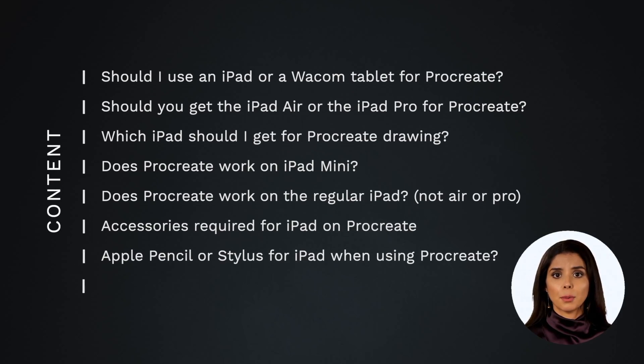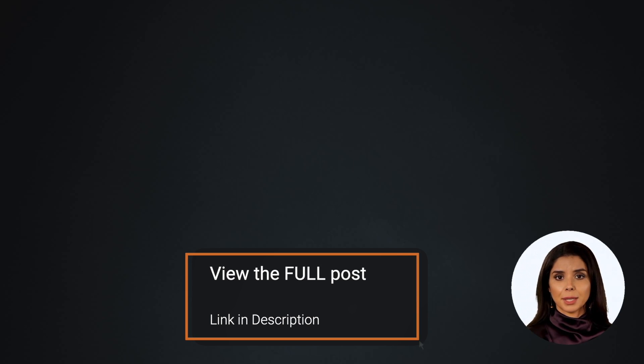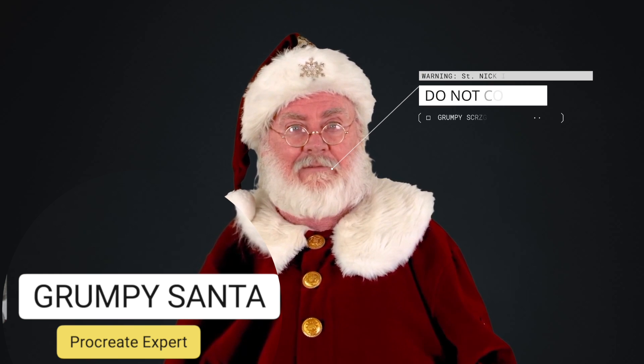Here's what we'll be covering. Some of these topics are only on our website, which is linked below.